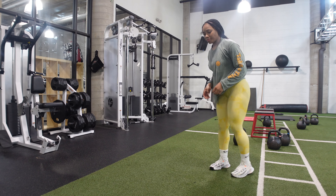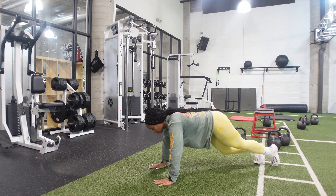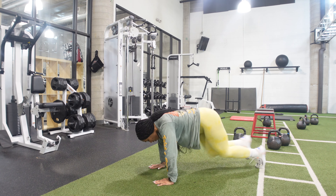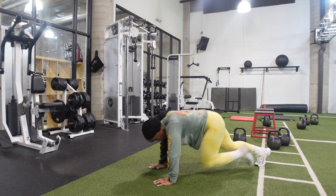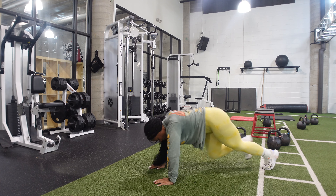Of course I ended this circuit with mountain climbers. We all know how hard it is to lose that lower stomach, especially for me being that I'm a mom — my lower stomach, that fupa, it bothers me. So we are ending this circuit with mountain climbers.